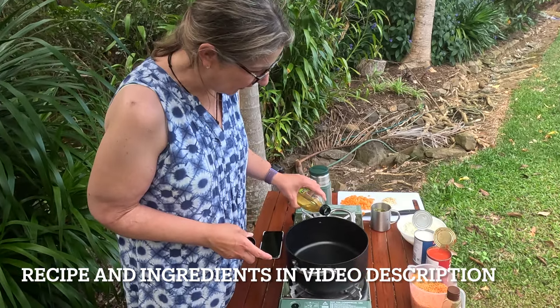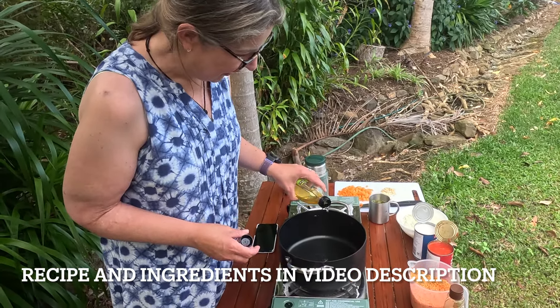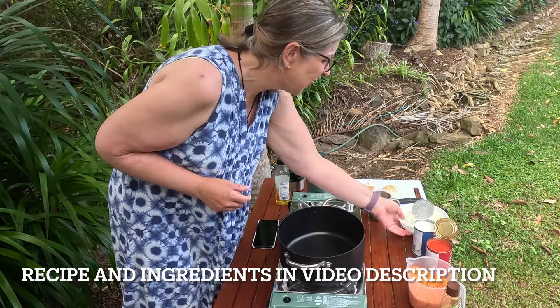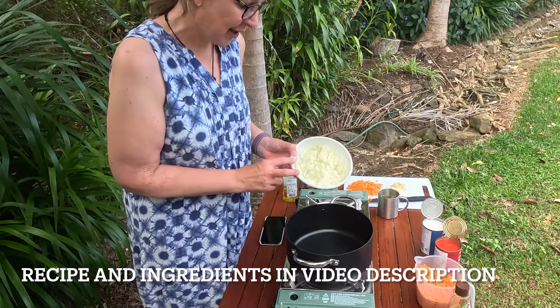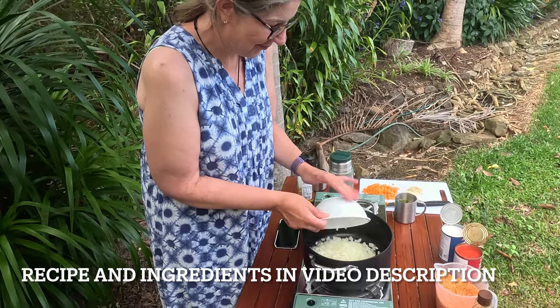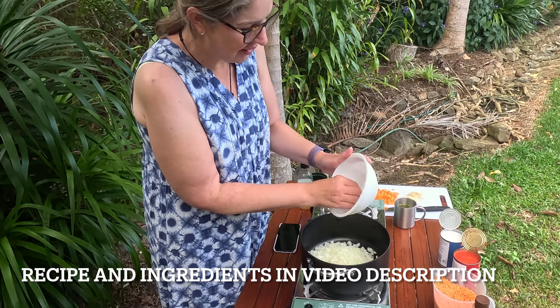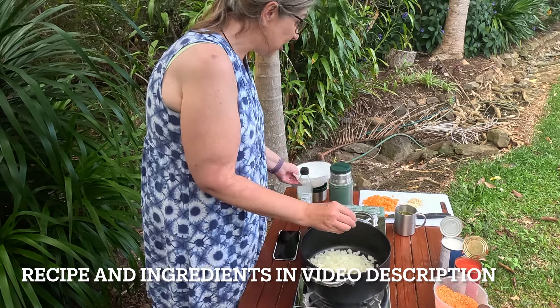The first thing is we're going to put some oil in this pot — a couple of spoons, oil on hand is good. Then I've got two chopped up onions, they are going to be cooked until they start to get a little bit clearer on the edges.